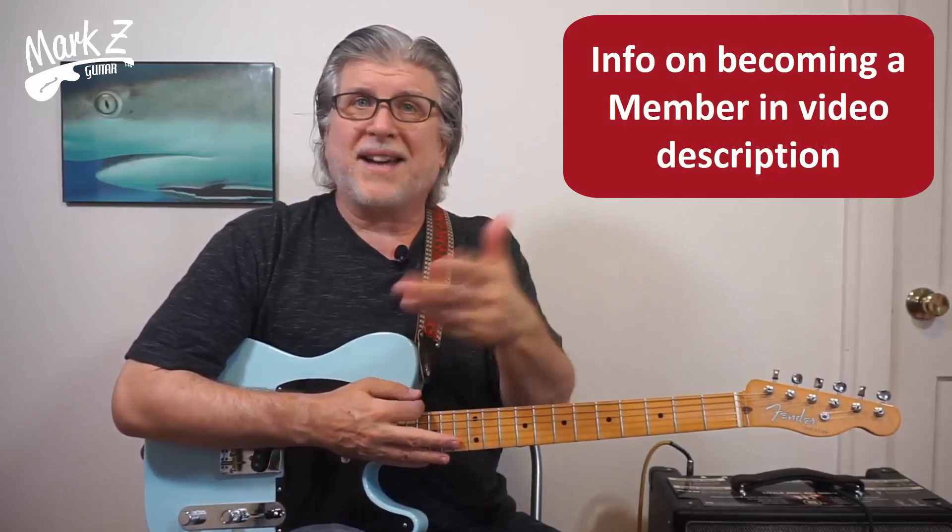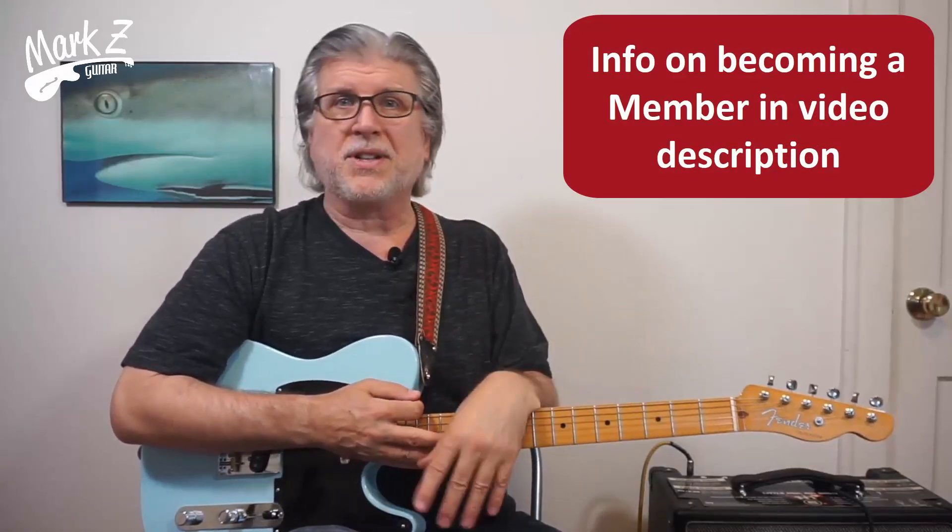Hey gang, today we're going to do a couple of licks in the style of Terry Kath. Actually we're not — we're going to play the entire first chorus of the solo to '25 or 6 to 4' by Terry Kath of Chicago. This was inspired by a live stream the other day where I was asking my members who I should do next for the licks, and one person said Terry Kath, and I said yeah, that sounds good.